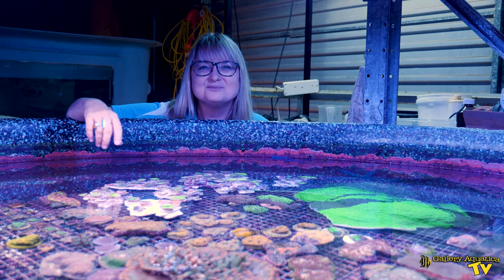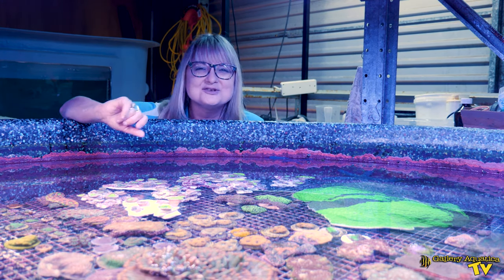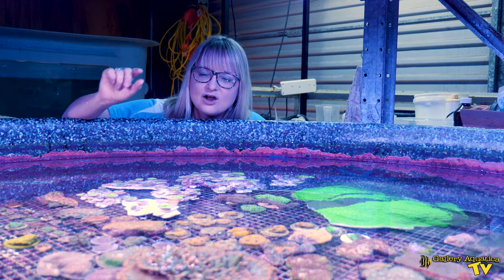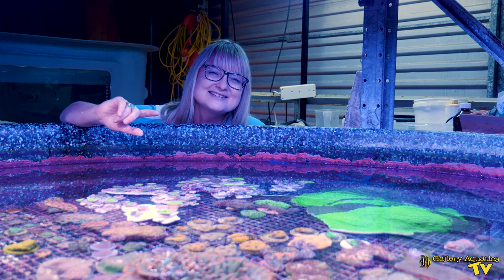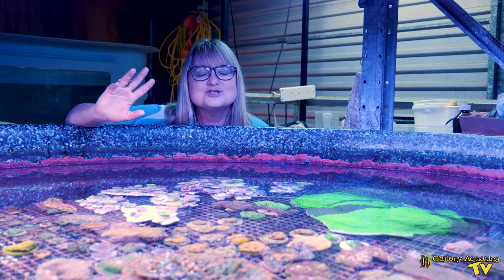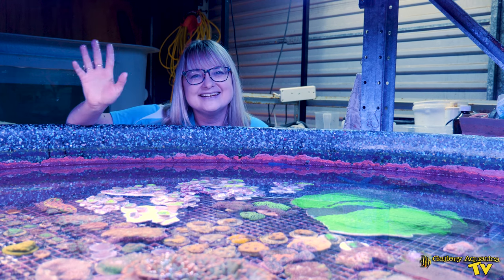So there you have it — we've successfully made 8 combo Parangkora gardens which are going to look absolutely sensational once they settle and the polyps come out. We've definitely got one of every colour featured on every rock and they should be available to some lucky customers shopping at our store in the coming weeks. Thank you so much for joining me on today's episode of Gallery Aquatica TV. My name's Anya, happy reefing!